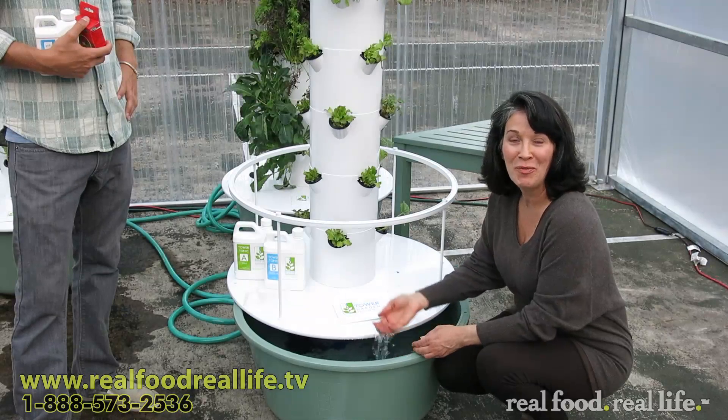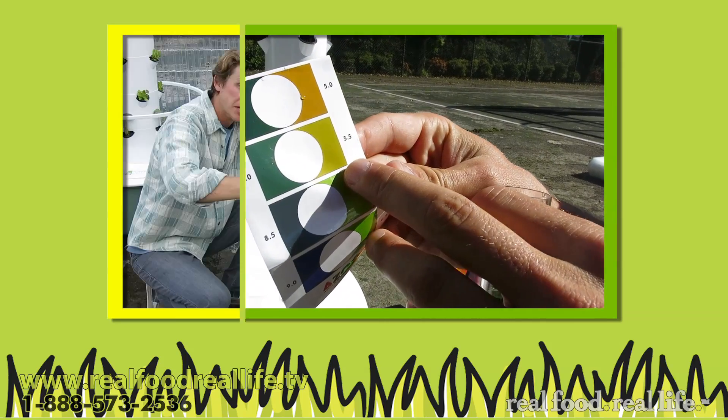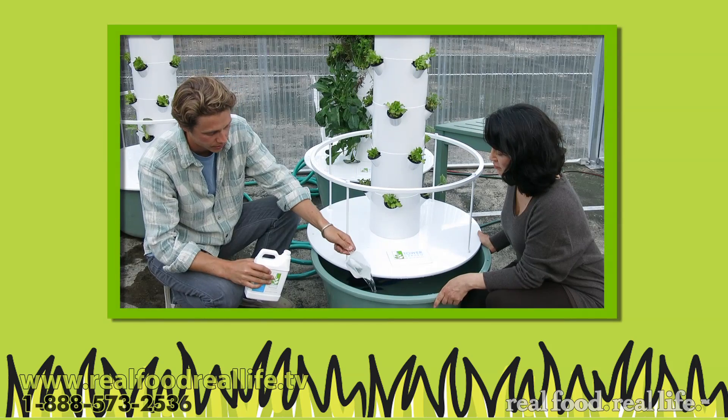This is filled with water and it came from my garden hose, right outside my house. But now we have to make the water healthy and nutrient rich for these beautiful plants to grow.